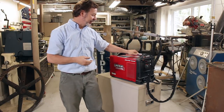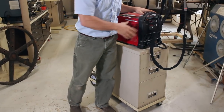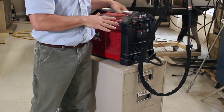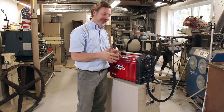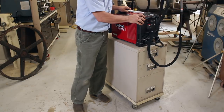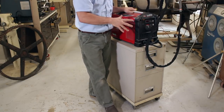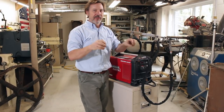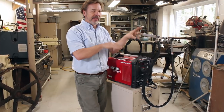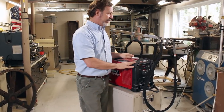I've got a Lincoln Square Wave TIG 200 on here — great machine. Someday I'm going to actually do a review on it. But that's it — just a great simple cart. Everything, when I move this around, stays with it, and that to me is really important. I'm not having to go all over trying to find different parts or components — it's all housed right here.